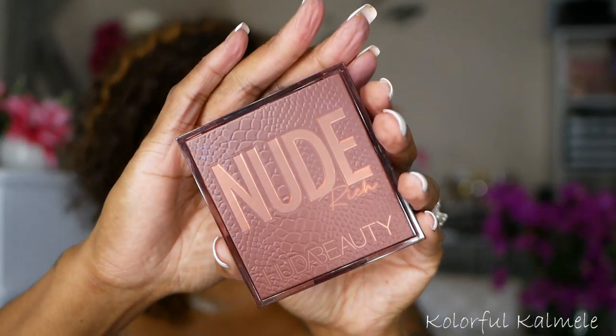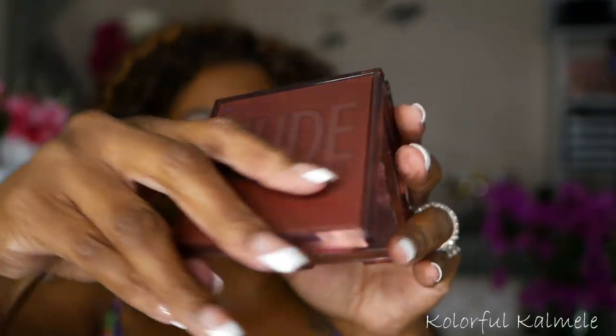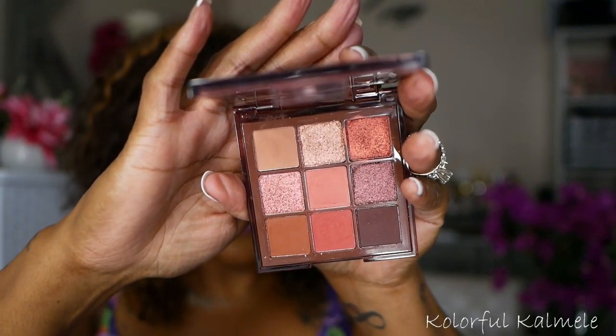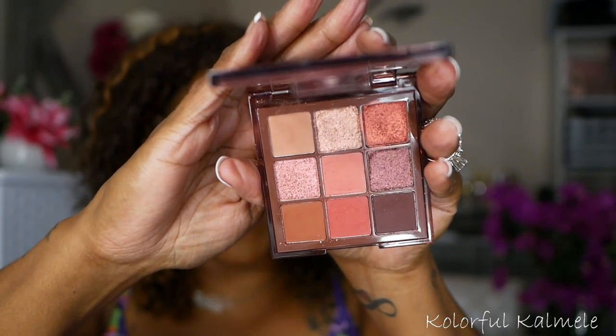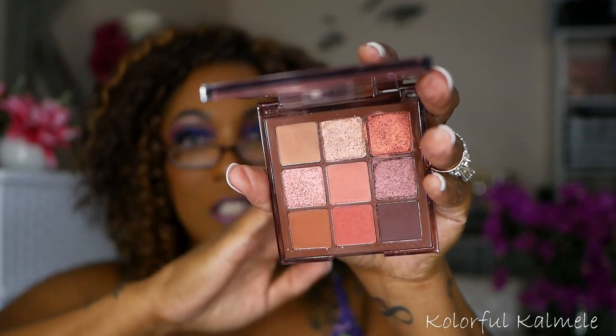Next I have this Huda Beauty Nude Rich palette. The packaging on these palettes is just crazy pretty. The colors in here are gorgeous as well — it's confusing because it's labeled 'nude' but it's really not a traditional nude. When you look at these palettes, you don't necessarily think it's going to pull that kind of mauve-y purple-y look, but it does. When I do my look, it looks mauve-y purple. The shadows in these palettes definitely have some mauve-y purple-y tones. I really like this palette.